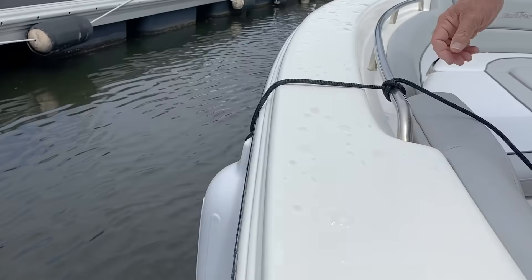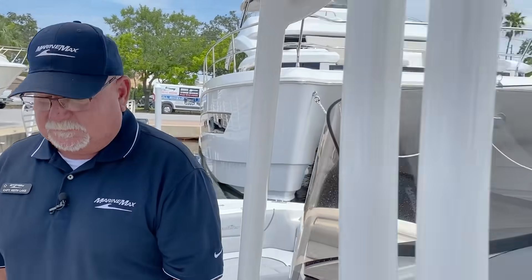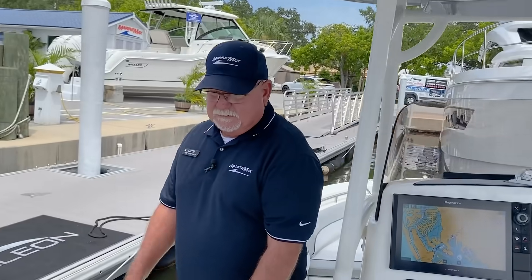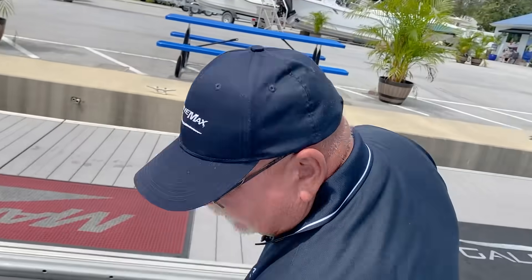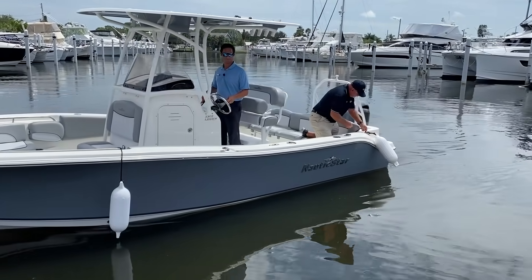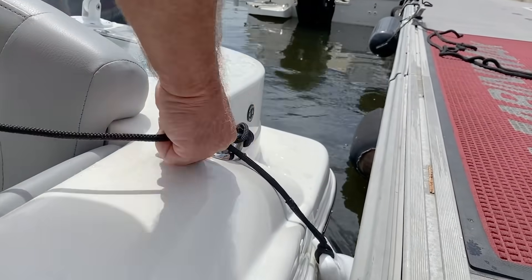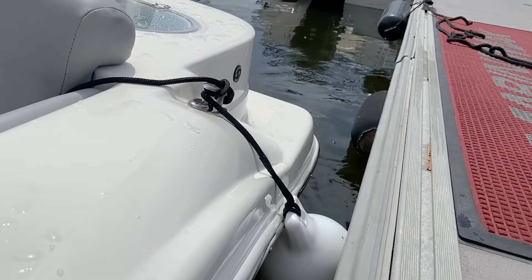And that's going to hold that there — it will not slip. I'm just going to slide this down a little bit. And then the one at the transom or the stern of the boat here, I don't have a railing so I've just got a cleat. So at this point I can just tie it off onto the cleat. It's a thin line and it's not going to take up much room for my dock lines.